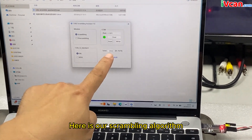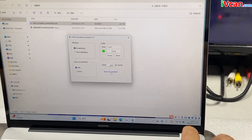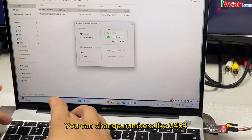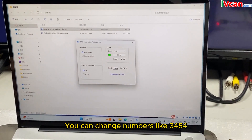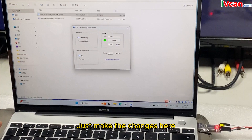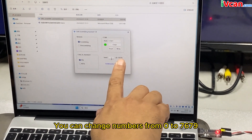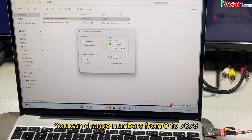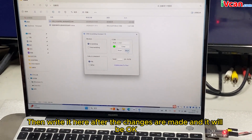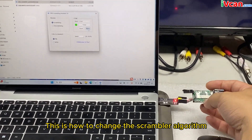Here is our scrambling algorithm. We can make changes here. You can change numbers like 3,454 — numbers ranging from 0 to 7679. Just make the changes here, then write it after the changes are made and it will be okay. This is how to change the scrambler algorithm.